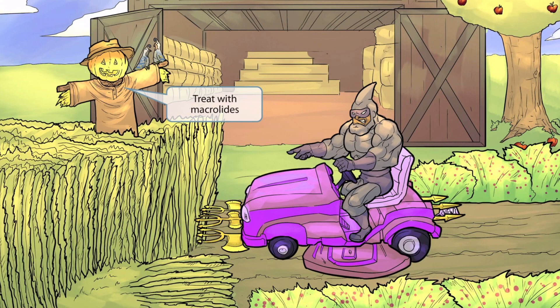We've also added this scarecrow in the field, which appears to be doing a poor job scaring away the birds. The scarecrow is our symbol for macrolides — crow sounds like macro, so a scarecrow seems fitting for this class of drugs. Just like ceftriaxone, macrolides are also commonly used to treat Streptococcus pneumoniae. In summary, the treatment for Streptococcus pneumoniae is a macrolide in combination with ceftriaxone.